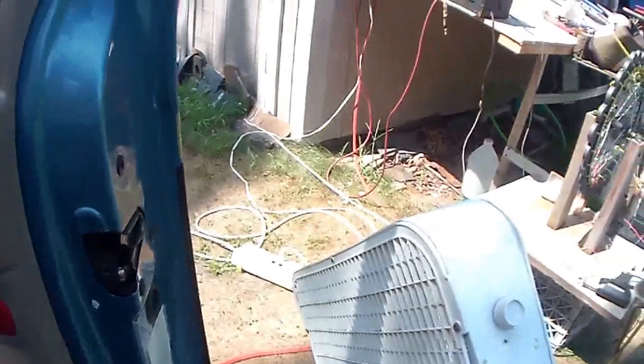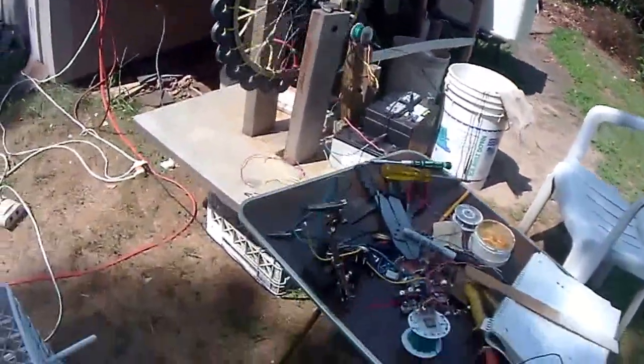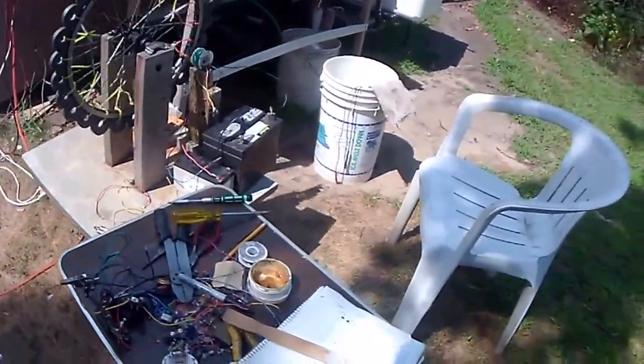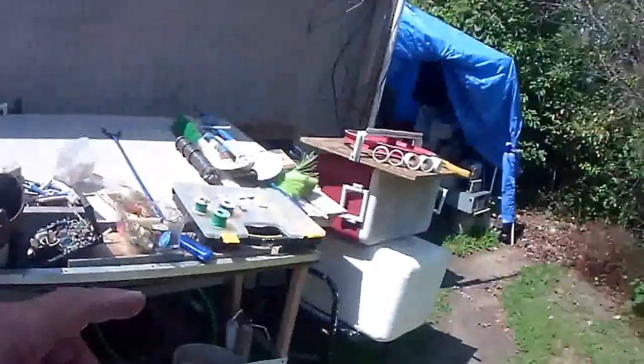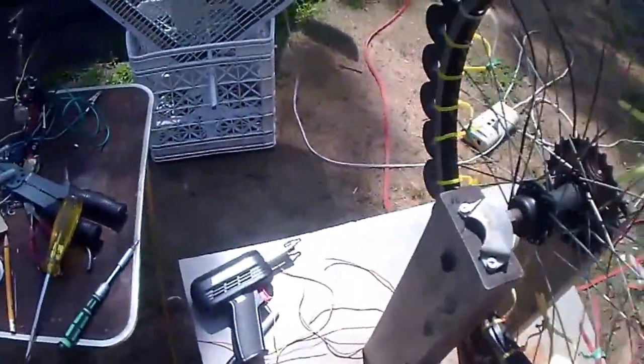I'm setting up Bedini wheels. Here's August 16th, Sunday, 2015, at about 2 or 3 p.m. I'm working through the modules right now for another Bedini wheel. Here's how they work.